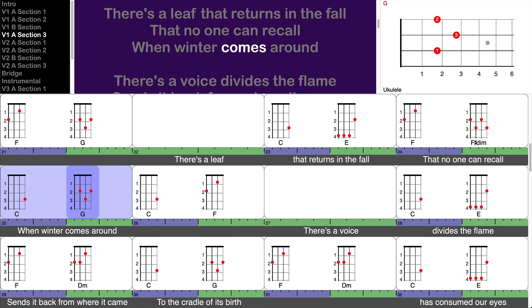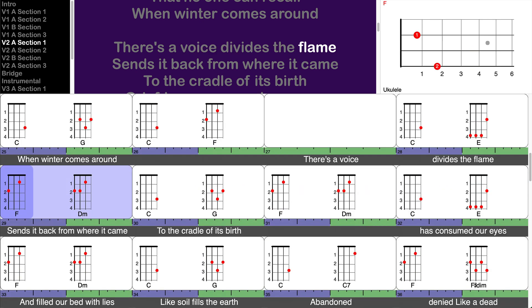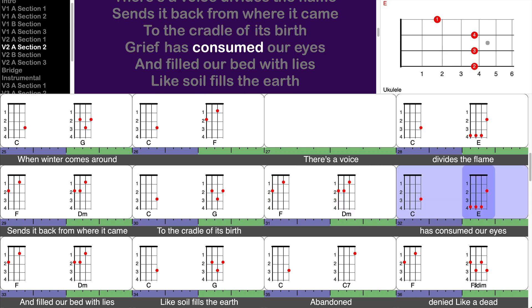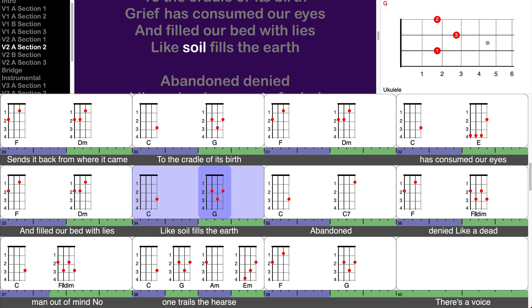When winter comes around, there's a voice that divides the flame, sends it back from where it came, to the cradle of its birth. Grief has consumed our eyes and filled our bed with lies, like soil fills the earth.